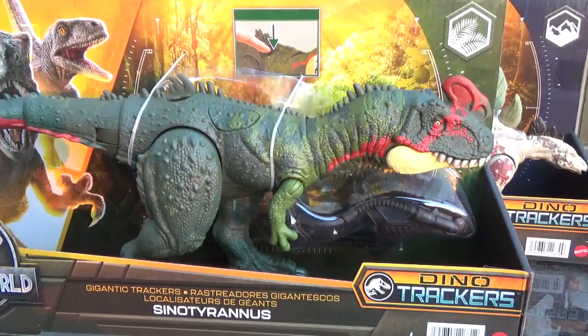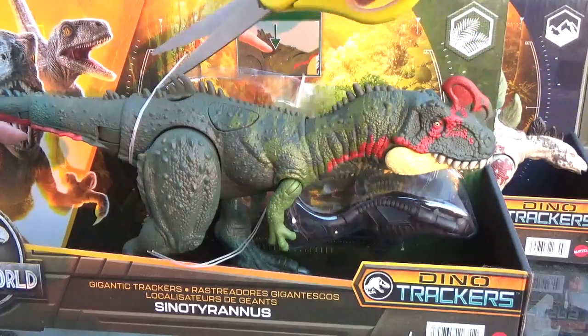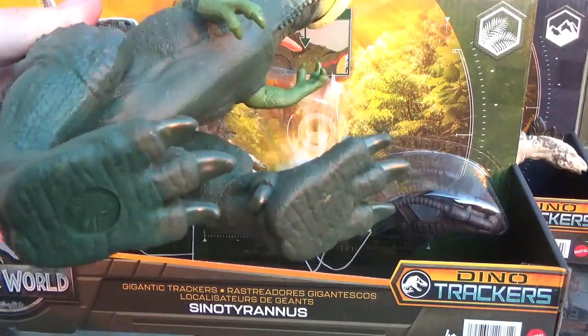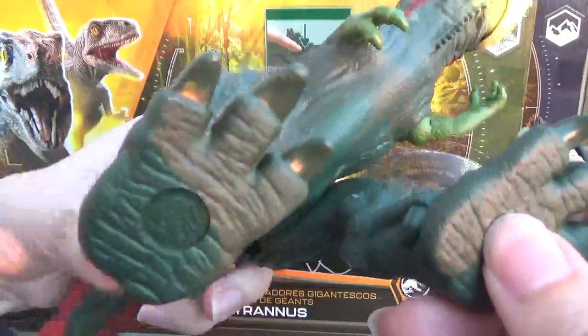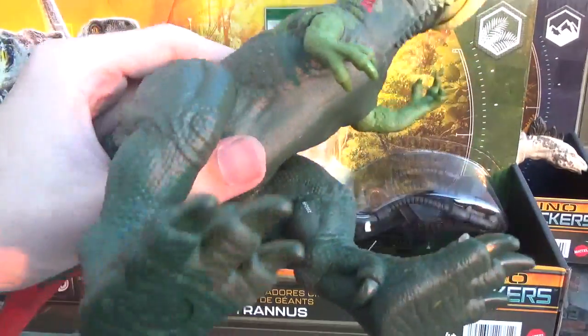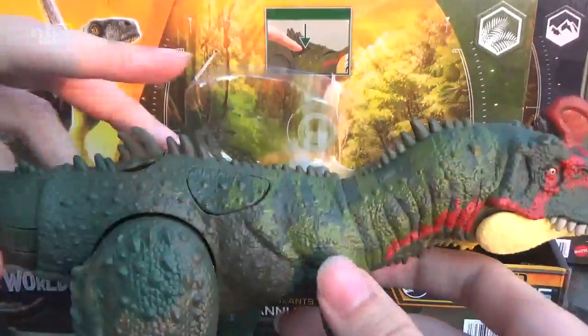So we'll dive right into the Cyanotyrannus first. This guy is a green... Oh wow, okay. I was not expecting the feet to not have some form of little thing. Usually this scale of figures has a little plastic bit that locks the feet into the box, but there's nothing. That's so easy. Wow. So no struggle with that.